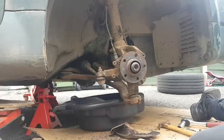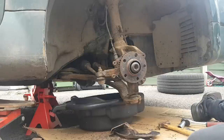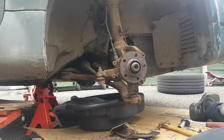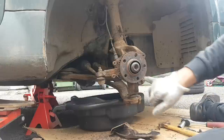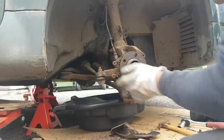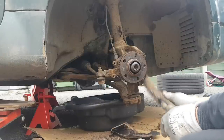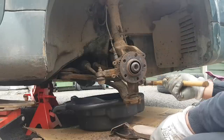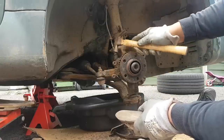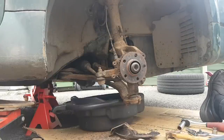Now we need to clean this hub, clean everything, and wait for the dust cap to arrive. I've just noticed that the bolt that holds the disc in place is broken - I might try to drill it out, or I might just put it back the way it was. It needs quite a lot of rust removal. Let's clean it and then do the other side.